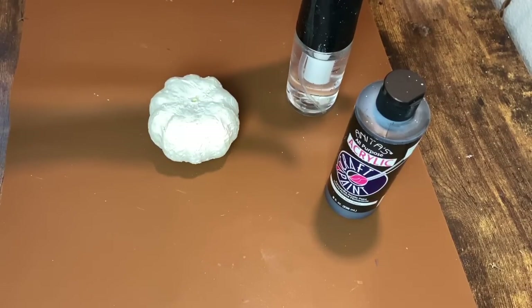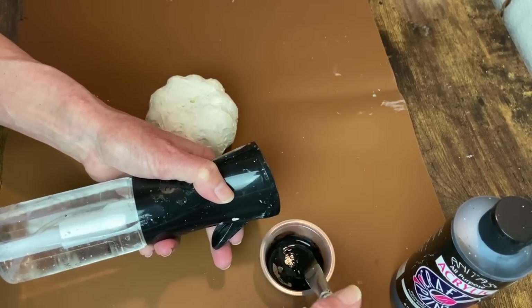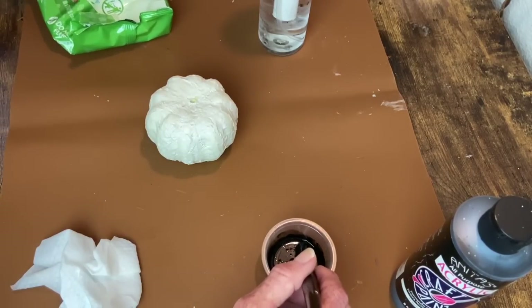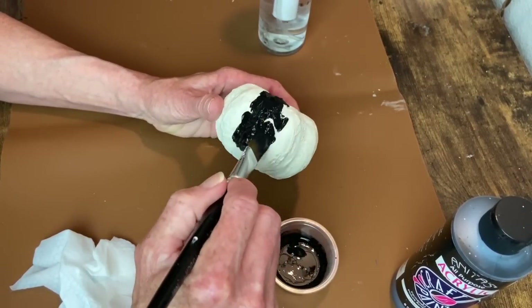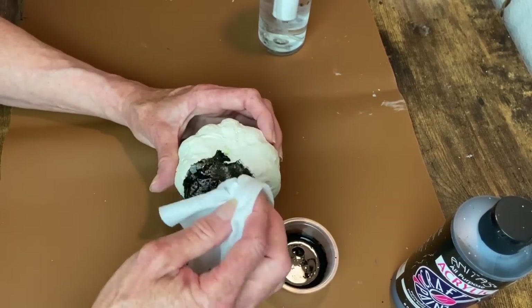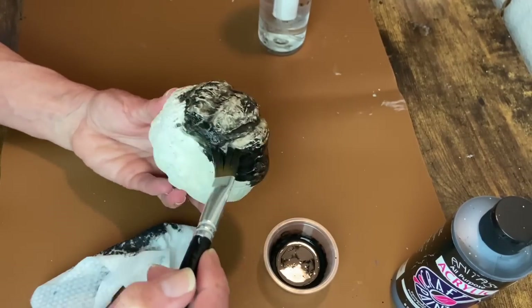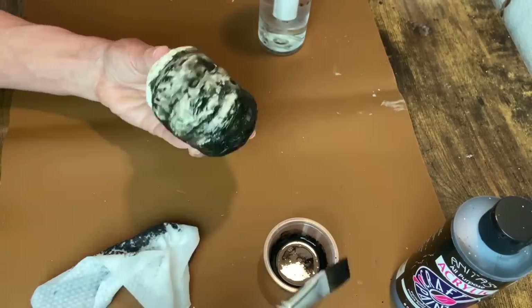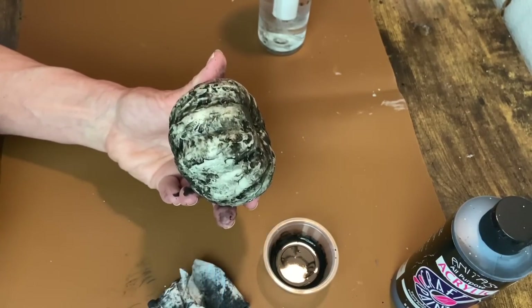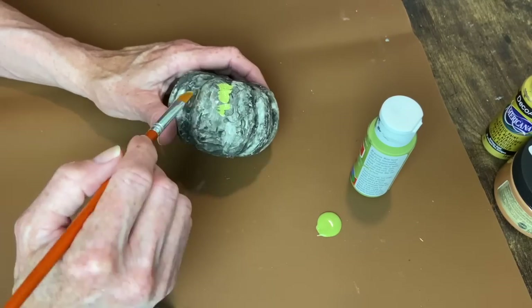I'm going to do a wash now with black acrylic paint and water - I water down the black acrylic paint and brush it on here. It will go down into all the recessed areas and details, and then I can wipe it off with a baby wipe so that the majority of the darkness is just down in the details. Something I regretted not doing: before I started painting I should have taken my heat gun to this and melted it down in a couple of areas to make it look more like a rotting pumpkin. Do that in a well-ventilated area - it's something I wish I would have done but I didn't think of it until after I'd already painted it.